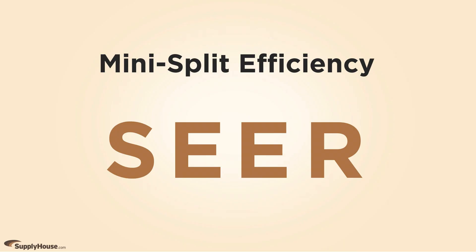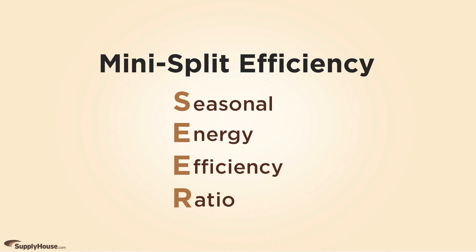The efficiency of mini splits is measured in SEER — Seasonal Energy Efficiency Ratio. The greater the SEER rating, the greater the efficiency.